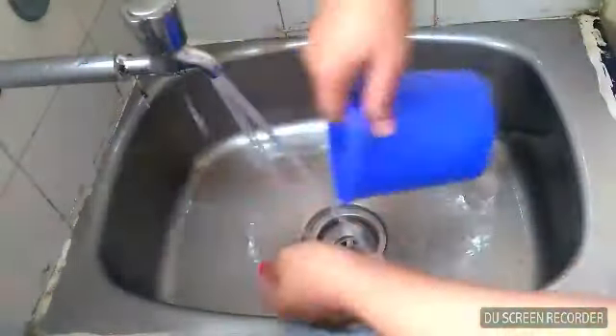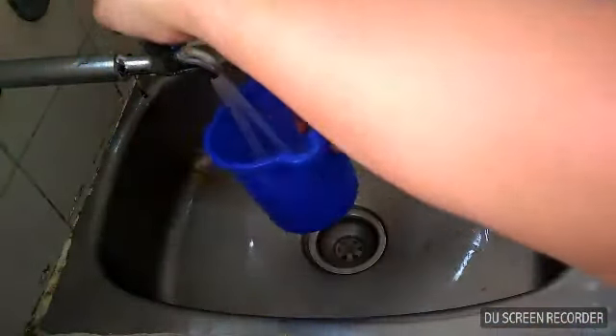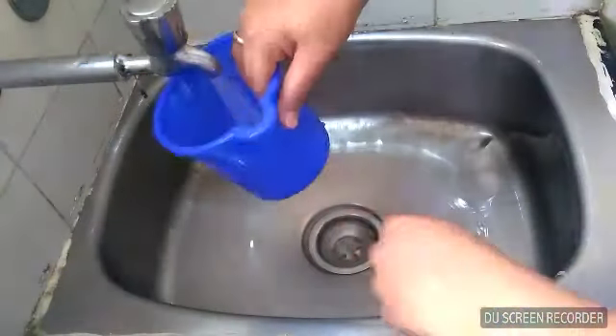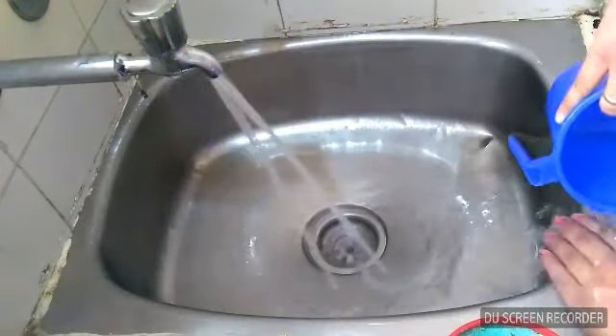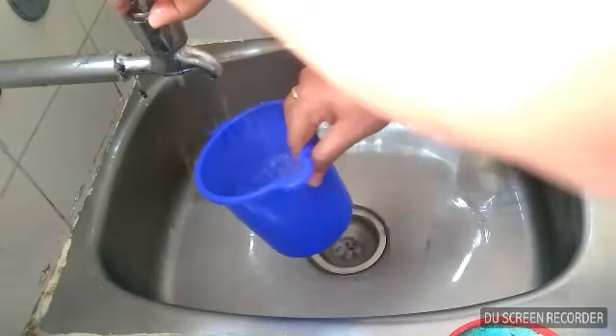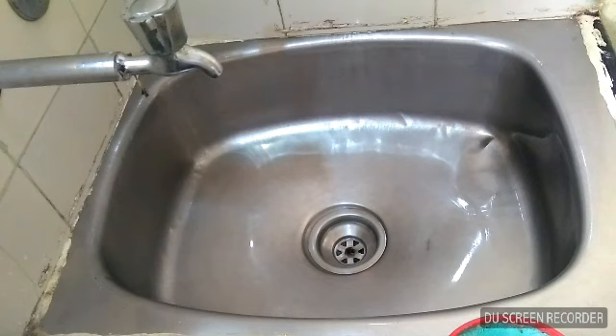Finally, I am going to put it in the sink. I am going to make it with water. I am going to add detergent — I am going to make it a liquid. Now I am going to put white water into the water.